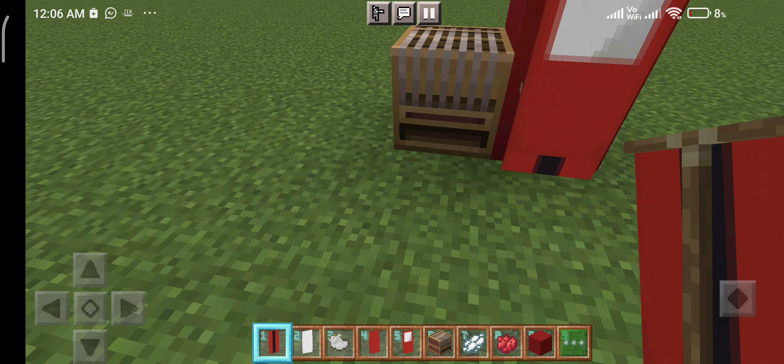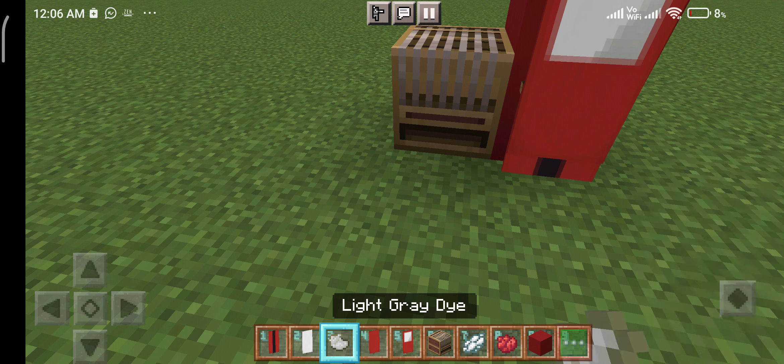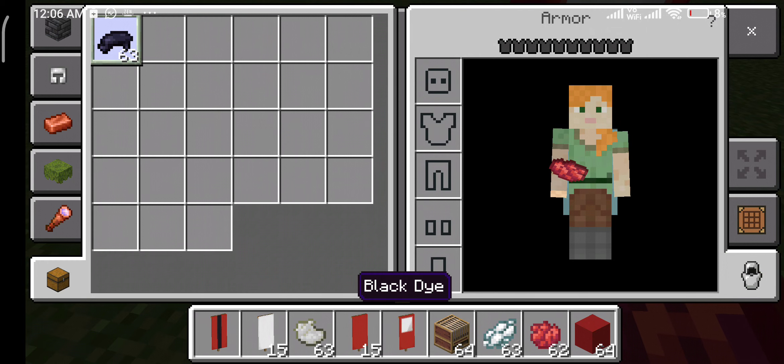So these are the materials you need. You need a red banner, you need a white banner, you need white gray dye, you need white dye, you need red dye, and you need some black dye which is in here.